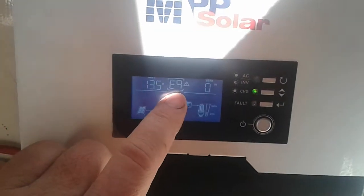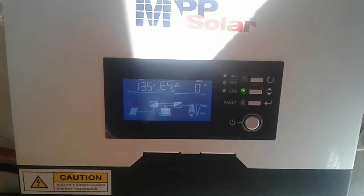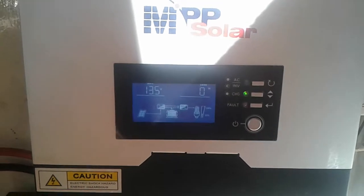Just ignore the E9 — that's the equalization mode, which is set for 14.6V, and it's not going anywhere near it.